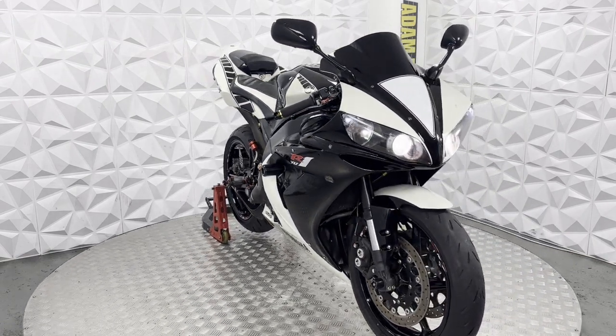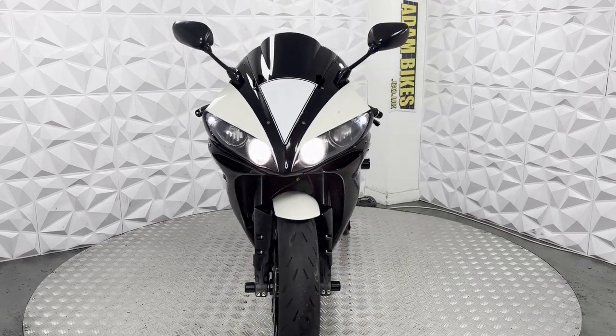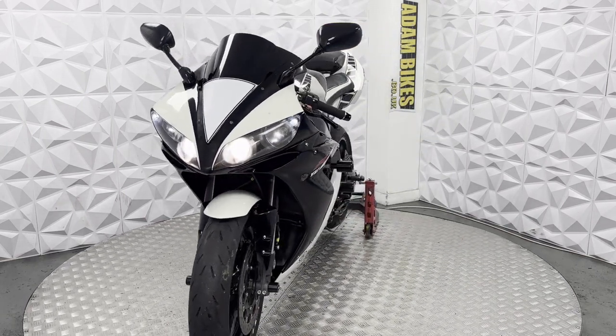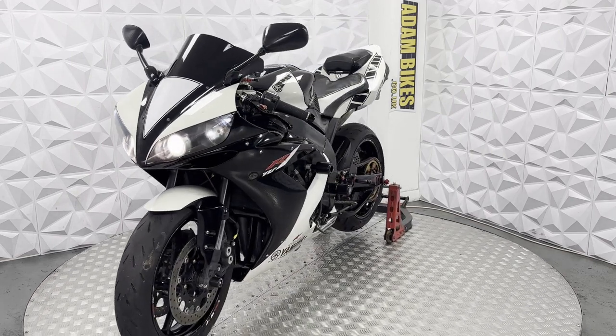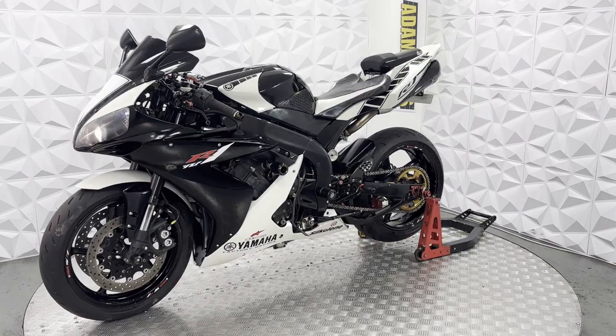Here we have a 2006 Yamaha YZF R1. This bike is HPI clear, so it's never been categorised by the insurance or been involved in a major crash. In this video I'm going to show you around the bike and all the good and bad points about it.